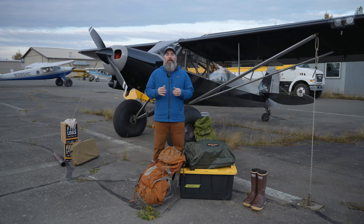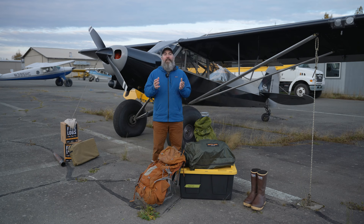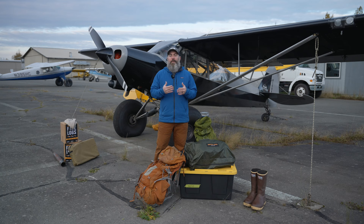Hi guys, Ryan here with Arctic Oven. Today we're going to be talking about the Noon Attack Apex Ruck Pod. The Noon Attack Apex was meant to be able to travel into the back country easily. This tent has a footprint comparable to an Arctic Oven 12, but it's about 10 times lighter than the Arctic Oven 12.